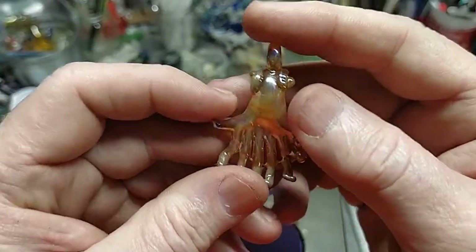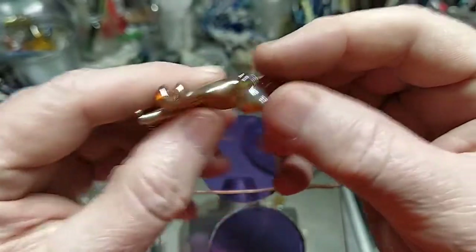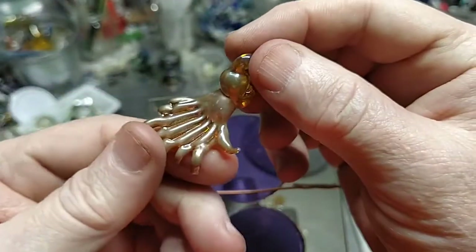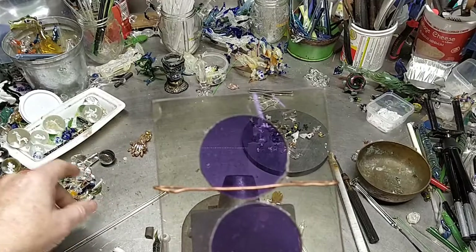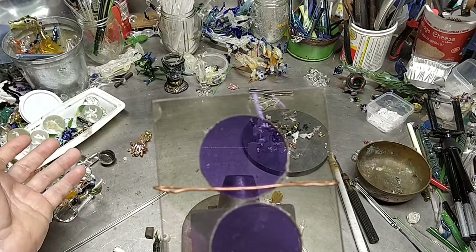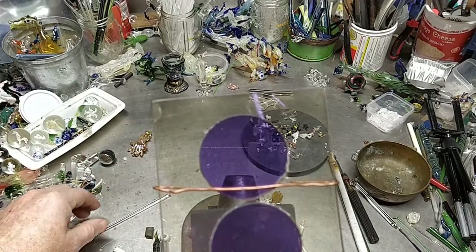Nautilus? Not Nautilus, but a little pendant piece fumed with silver. I still haven't figured out why fuming with silver gives it that nice gold tone, and you fume it with gold and it comes out with a nice pink tone. You would think they would get their story straight, but that's the way it is.